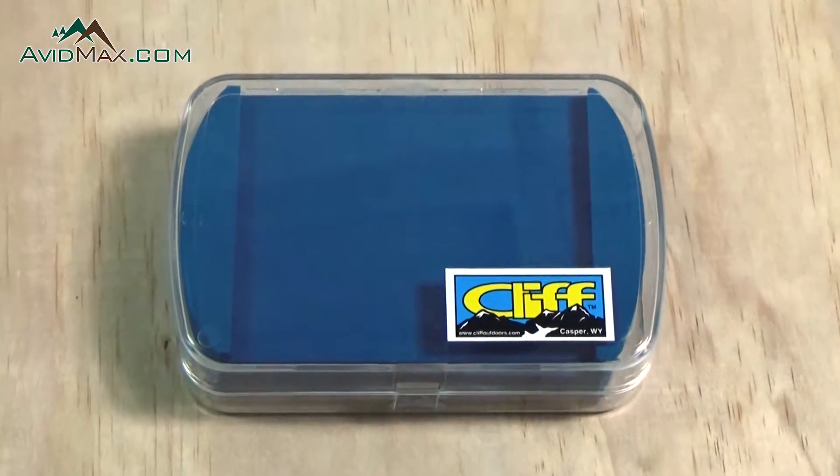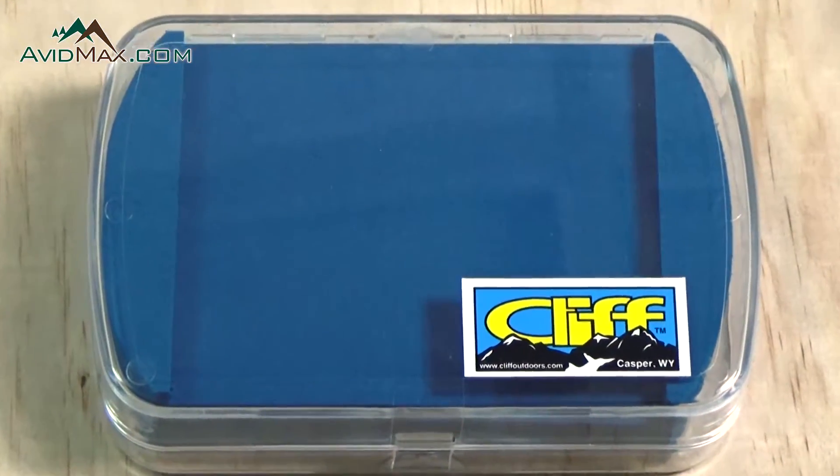Hey, I'm Cory from AvidMax. This is the Cliff Deuce Fly Box. All of the Cliff Fly Boxes are made in Wyoming by anglers for anglers. They're all awesome boxes with lots of different options.